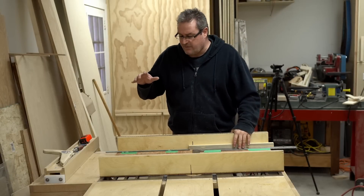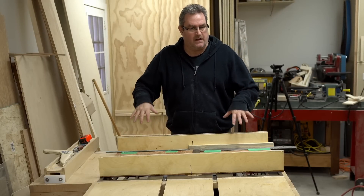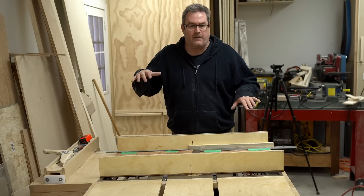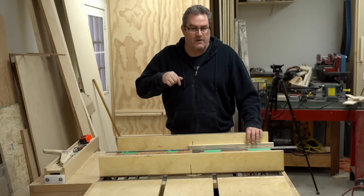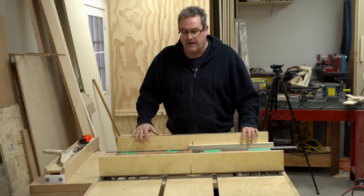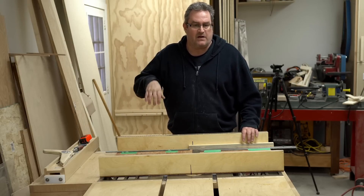You're going to need a few things for this. First up is a table saw sled — the bigger the better. I've got my big one right here. If you don't have one of these I highly recommend building one anyway because it's super handy to have around the shop. I don't use mine very often but when I do it really comes in handy, and there are plenty of examples online that you can copy.